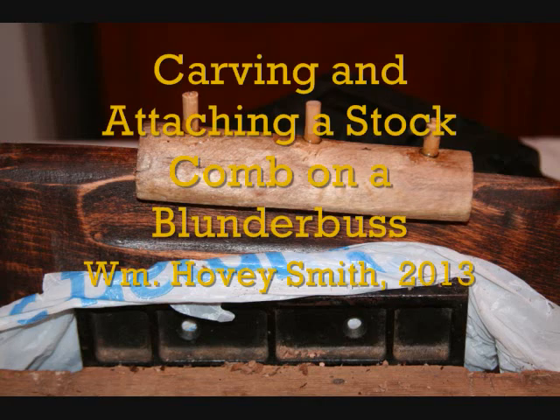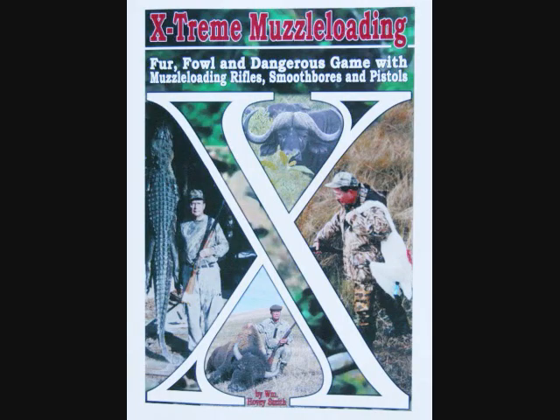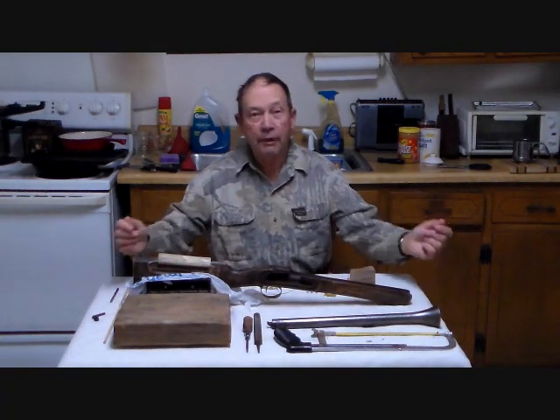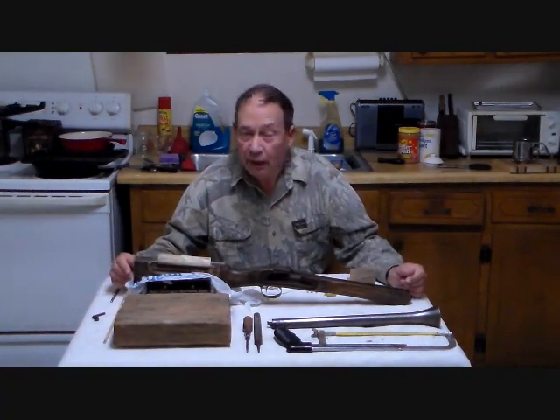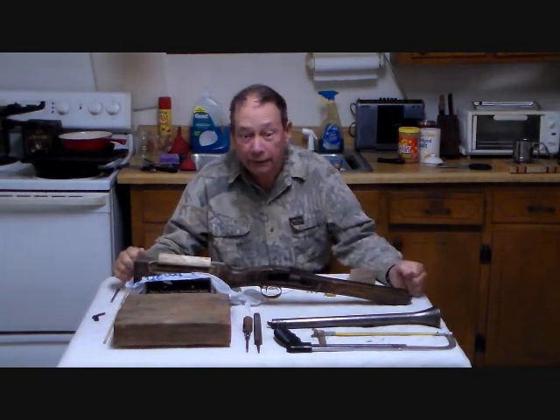Carving and attaching a stock comb to a blunderbuss. I'm William Hovey Smith, 2013. I'm the author of Extreme Muzzle Loading, and I hunt with muzzle-loading guns, including blunderbuss. I wanted to add a wooden stock comb to this blunderbuss. I'm Hovey Smith, a backyard sportsman. And it's 2:30 in the morning — we're doing one of our little hall building projects here.